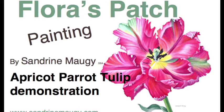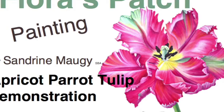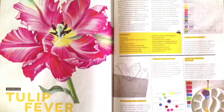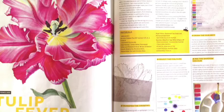Hello and welcome to my channel Trower's Patch. I am going to show you how I paint an apricot parrot tulip. This painting was originally a masterclass for Artists and Illustrators magazine for the April 2017 issue.